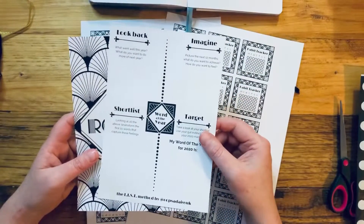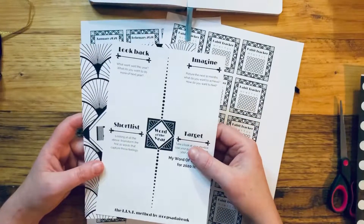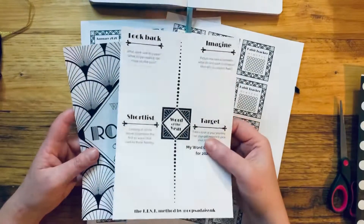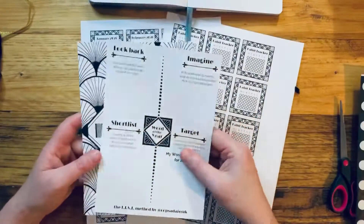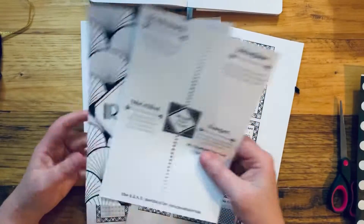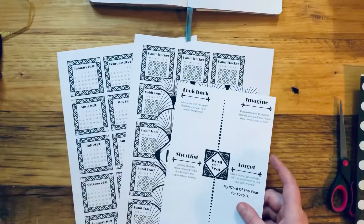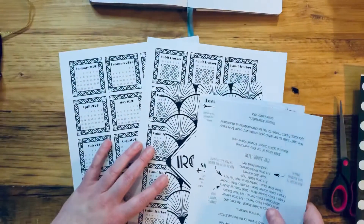These printables, as always, are available for those that subscribe to Love Daisy quarterly boxes — all printables and worksheets from the boxes are available in the members-only area to download as many times as you want, free of charge. We also add them to our shop but they are chargeable for non-subscription members, so it's a little perk of having the membership.